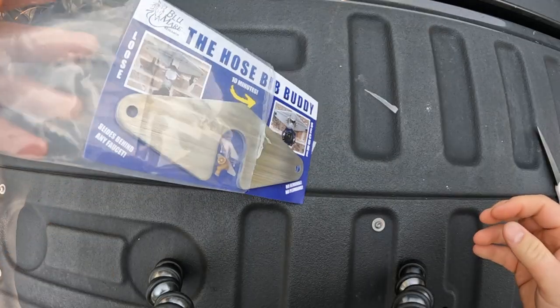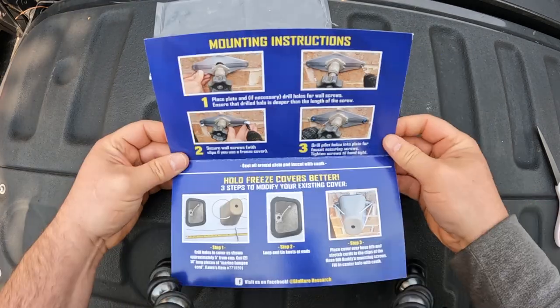The Bib Buddy comes with the Bib Buddy bracket, 2 TAPCON concrete anchors, 2 milling screws, 2 washers, and the instructions.